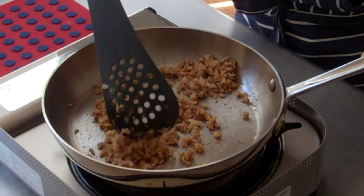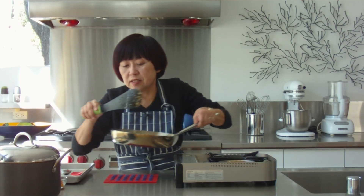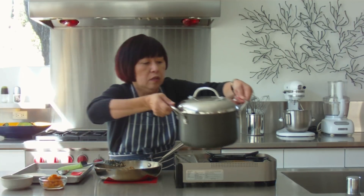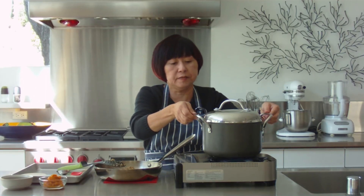We're just going to stir this around until the onions are soft and the walnuts start to smell great. It looks like our walnut mixture is ready, so I'm going to turn off the heat and set this aside. Now, at the same time, I want to get my water boiling because this is what we're going to use to cook the ravioli in.